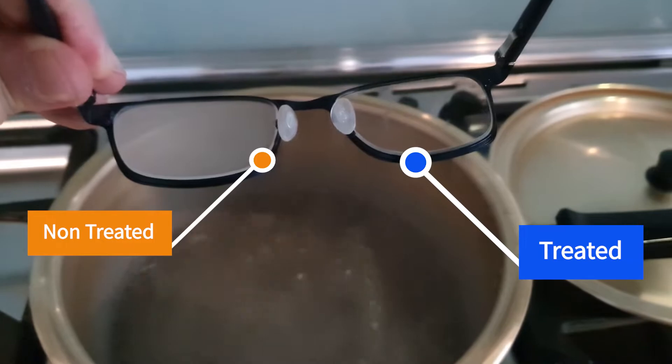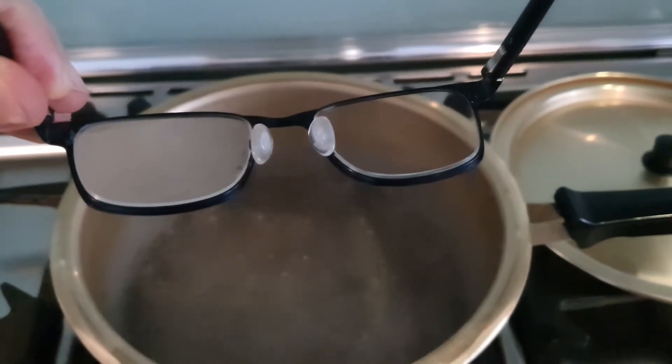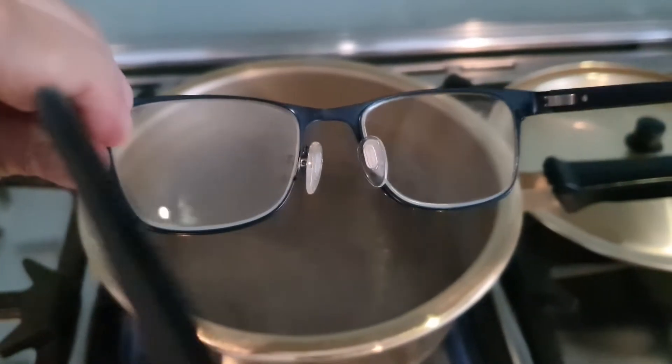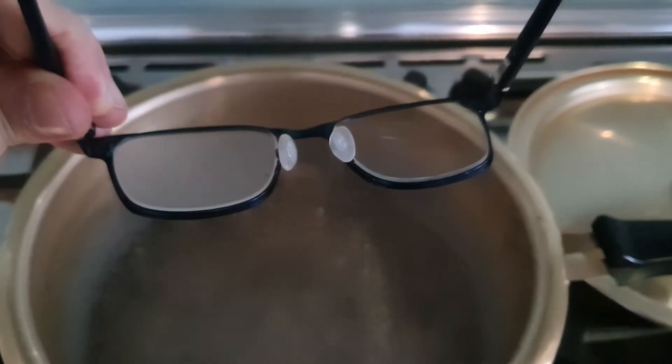Can you see the magic now? The left lens is fogging up instantly, but the right lens is still clean as crystal. Now you can ride with fog-free glasses.